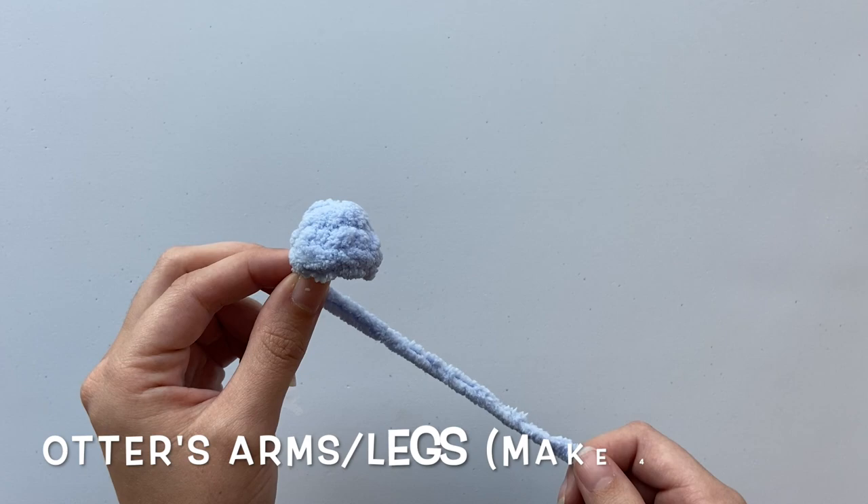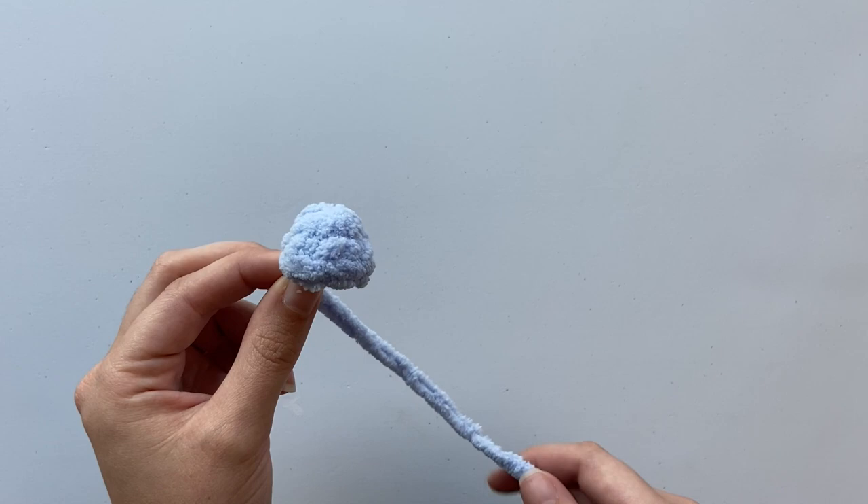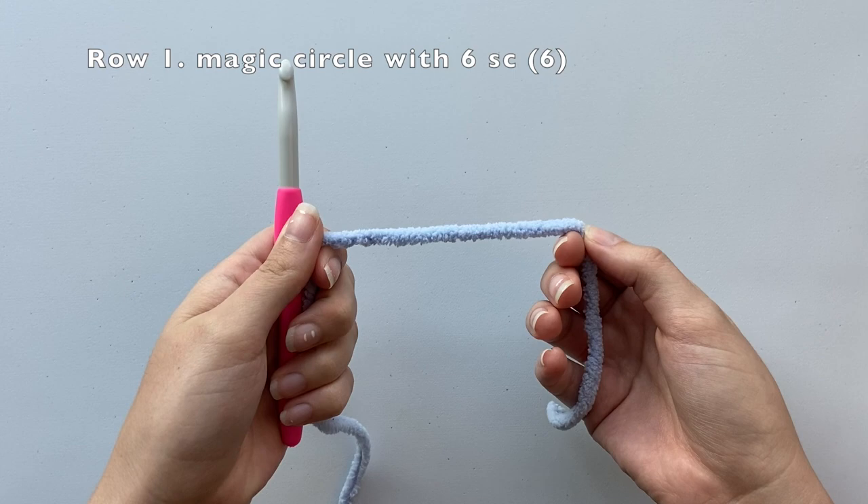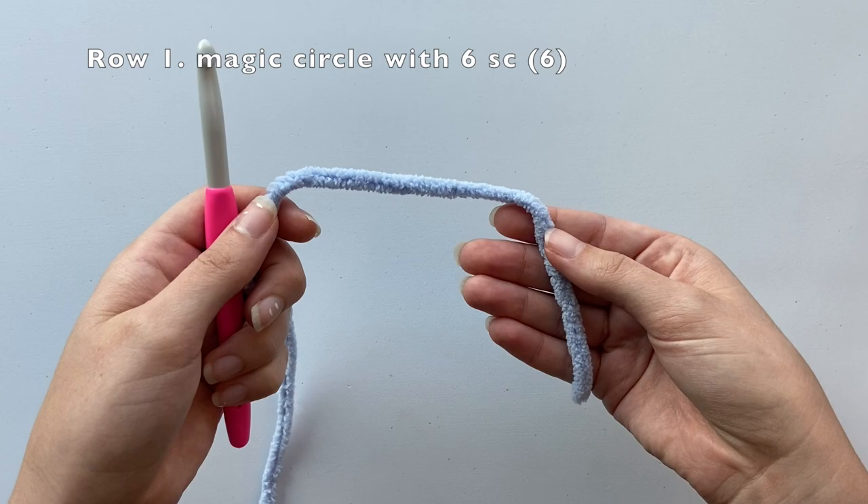Now we're going to crochet the arms and legs of our otter using our blue yarn. A finished arm or leg should look like this — you're going to want to crochet four of these. For row one, we're going to create a magic circle with six single crochets inside. Once completed, we should have a total of six stitches in our round.